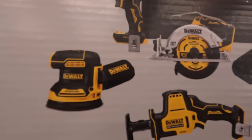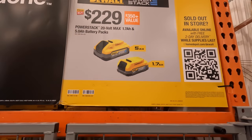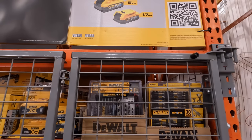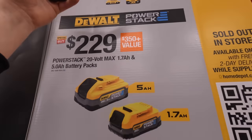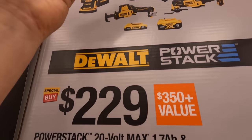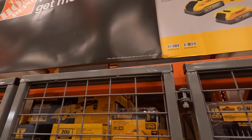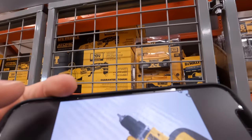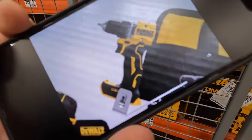That looks like the new XR drill driver. I'm going to take a picture of that and show you guys — unless they messed up. That is not the original design of the Atomic drill driver; we're going to figure that one out.